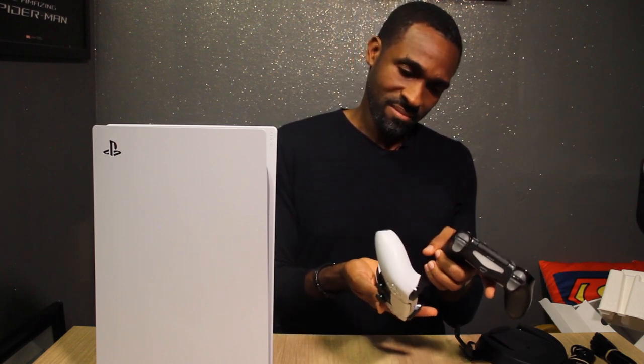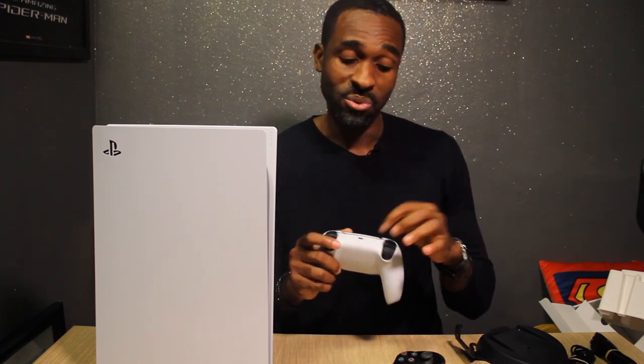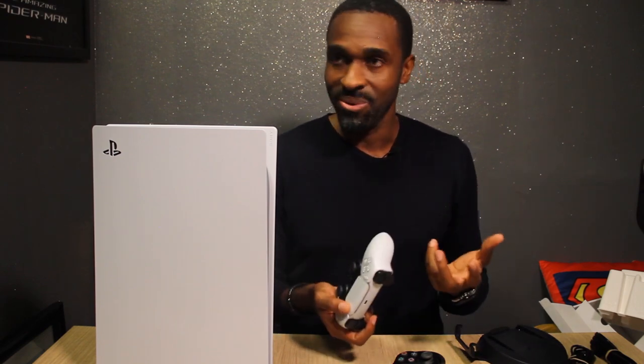It just looks prettier. I don't know how long white's gonna last when everybody's gripping it with cheesy fingers, but there are black versions and mods — you can totally change the colors, just get a decal. It feels great, and thank God for the USB-C charging — it's gonna make a whole lot of difference with all the current power units out there.